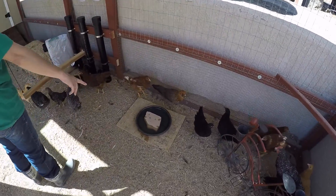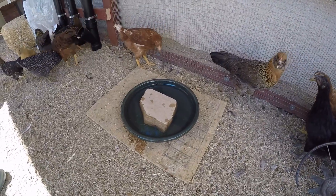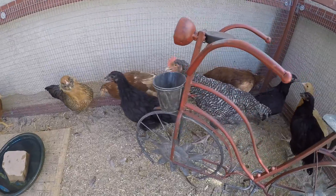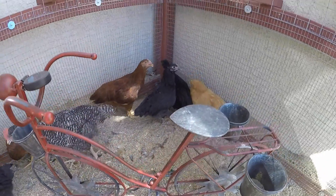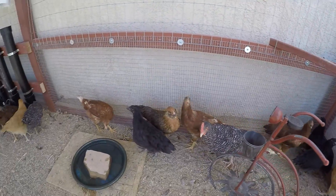Their plate here is kind of a dual purpose. This is usually their feeding plate — I'll bring out treats in the morning, a salad of sorts, leftover vegetables from the night before. Right now it's a cooling plate, so I just put some water in there and a brick. Because it's hot out, they walk over the brick and it cools their body temperature down.